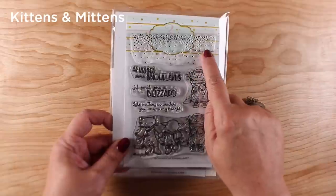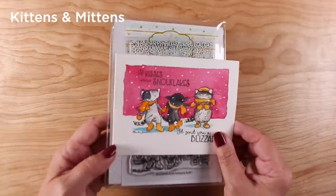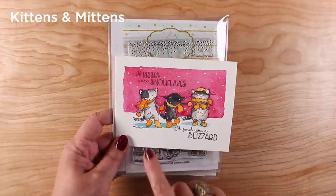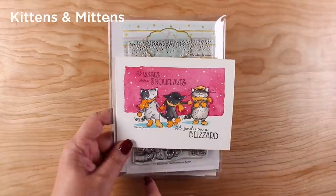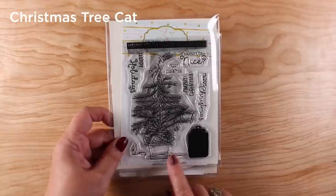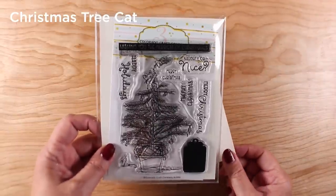'Kittens and Mittens' — the kitty on the right-hand side in the threesome is the same as the separate kitty all by itself. There's snow included if you want to stamp your snow, but I love to draw my own so I did that. I painted my kitties with a pink background, a pink sky, and yellow mittens, scarves, and boots because they're so cute.